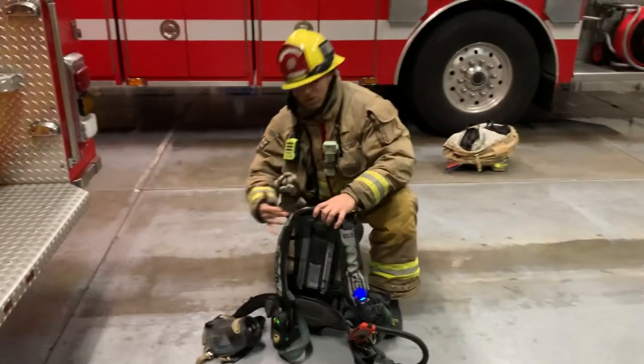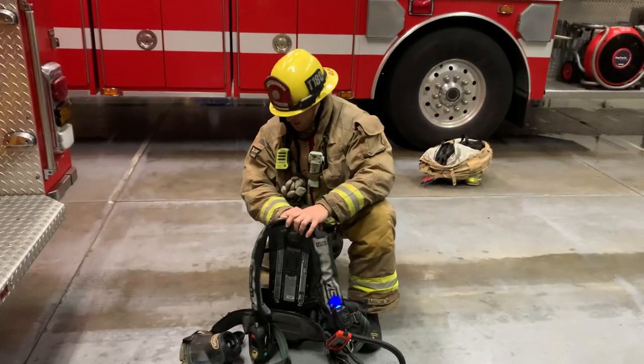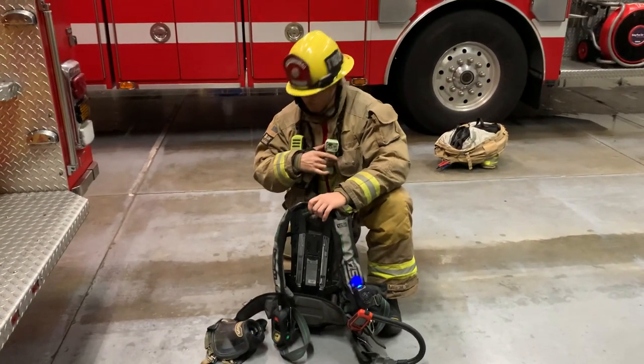So that concludes the basic rundown on the SCBA. I'll go ahead and throw it on for you guys and demo it right now.